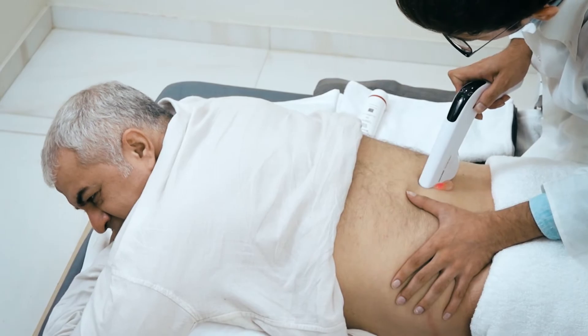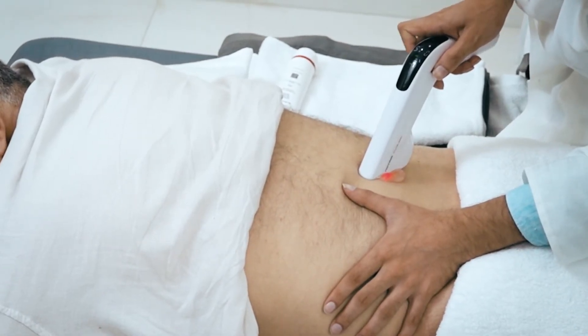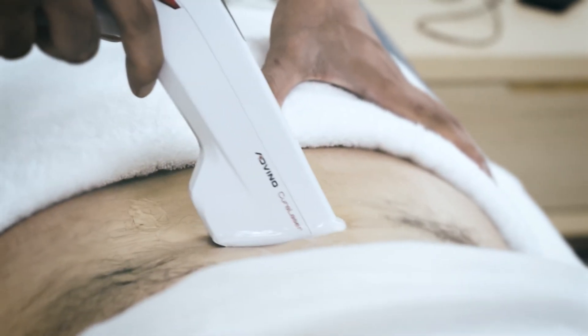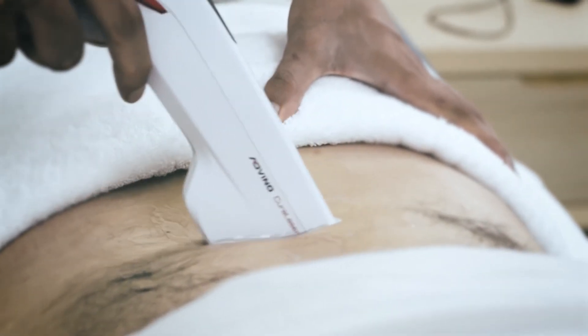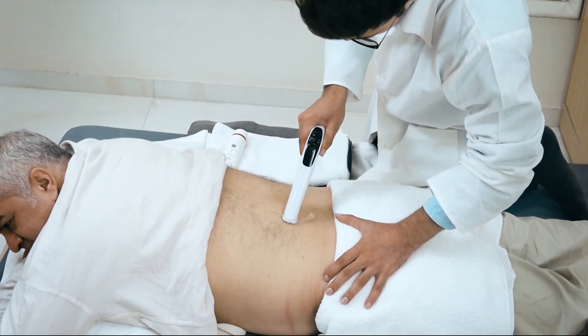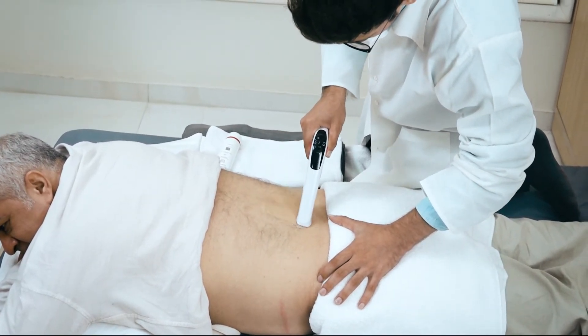Do not keep the intensity too low or too high. Start moving Cura Laser back and forth or in a circular motion over the affected area of the lower back. Keep adjusting the intensity of biostimulation during the entire treatment session to ensure the patient's comfort.